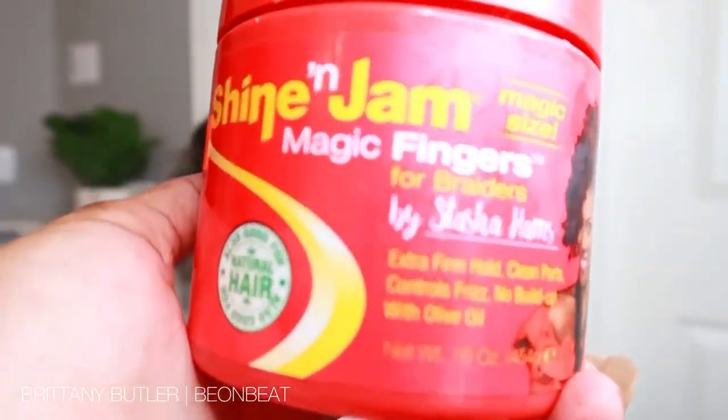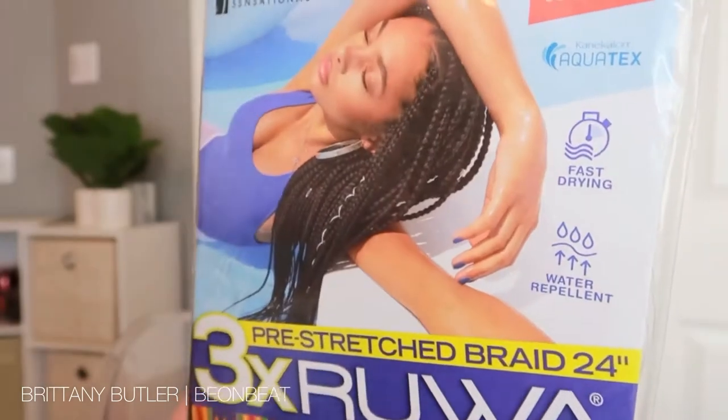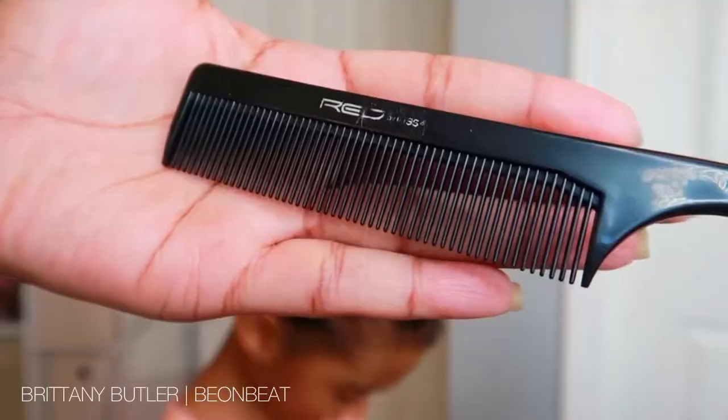Hey fam, so I'm going to jump right into this tutorial. These are the items you'll need to get started: gel, braiding hair, rubber bands, a rat tail comb, and another comb for detangling.